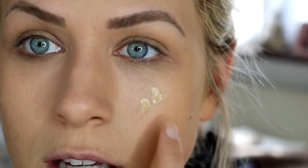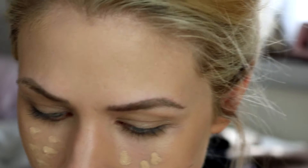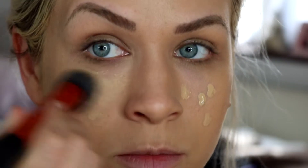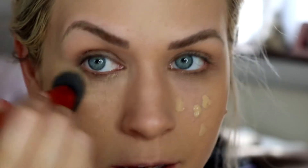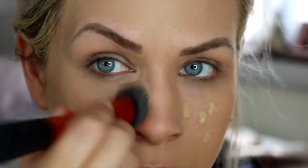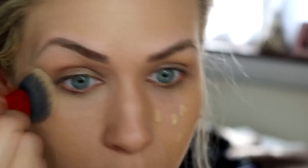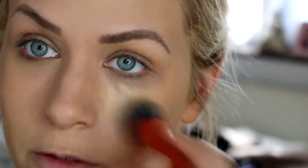I'm going to put a little bit more on around my cheeks because some of my redness is just peeking through a little bit. Rather than rubbing it around, I'm just going to pat it into the skin so it pushes into all the pores rather than just sitting flat on top of them.